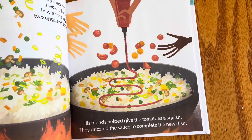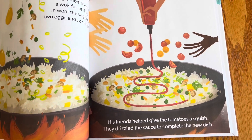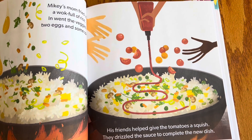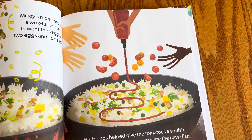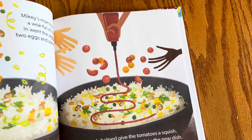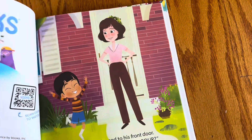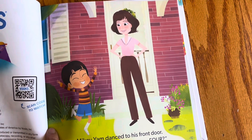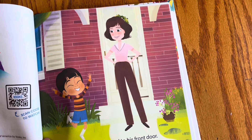It crosses cultures — in Japan they make omu rice, which takes Chinese-style rice and adds an omelet on top with a lot of ketchup, so that's pretty close to this with the marinara. It's a fun concept, and rice dishes exist in almost every culture around the world.